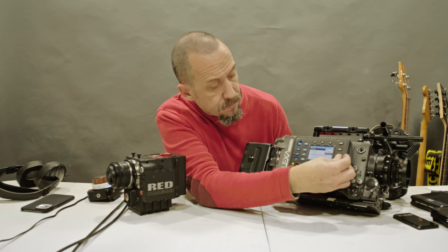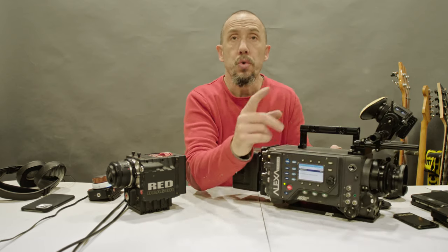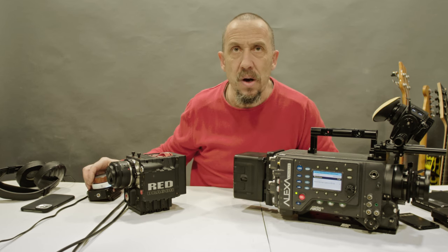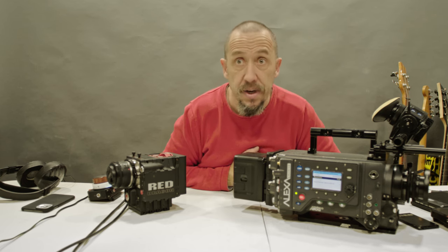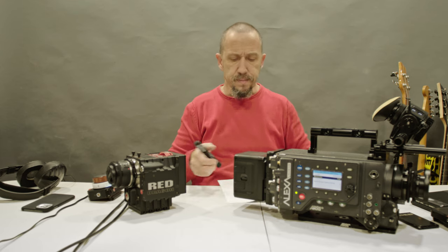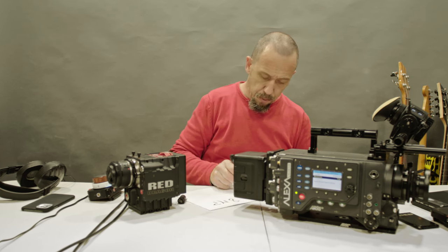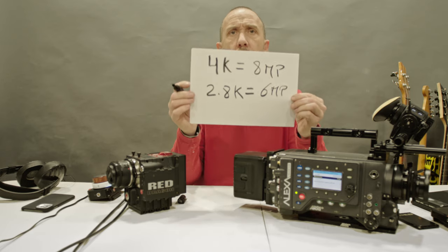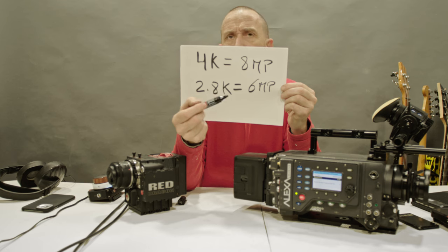We go from full resolution to crop — full resolution is like 2.8K. And some will say, '2.8K? That's no good. We have Blackmagic that does 4K, cameras that do 6K, 8K.' Don't get it wrong. Let's do the math. 4K equals 8 megapixels. 2.8K equals 6 megapixels. So 2.8K is not so far from 4K — it's only 2 million pixels difference.